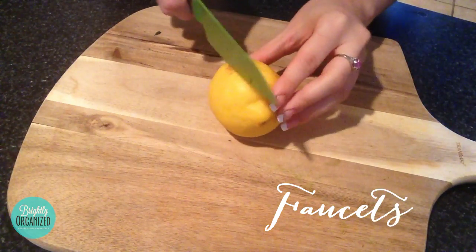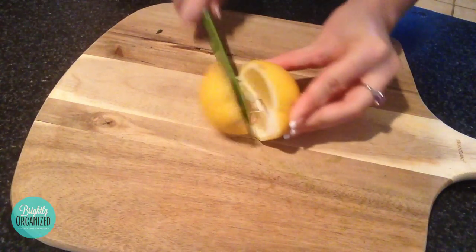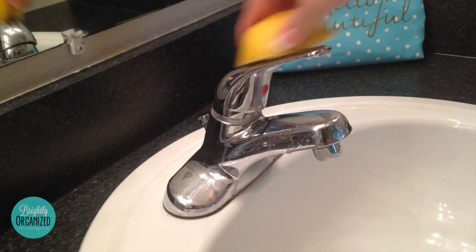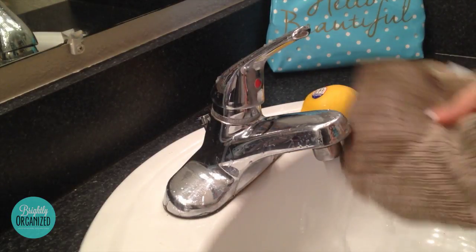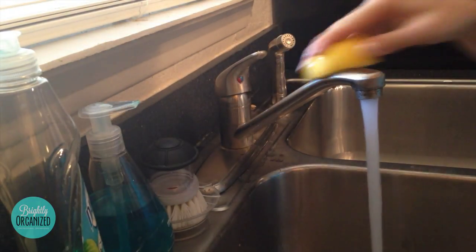To clean the faucets in your home, simply slice a lemon in half. Take the lemon and rub it all over the surface of the faucet. Then to clean up any lemon debris, take a washcloth and rinse it away with water. Repeat this on all faucets in your home.